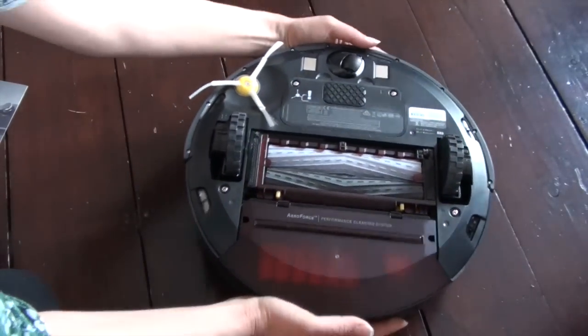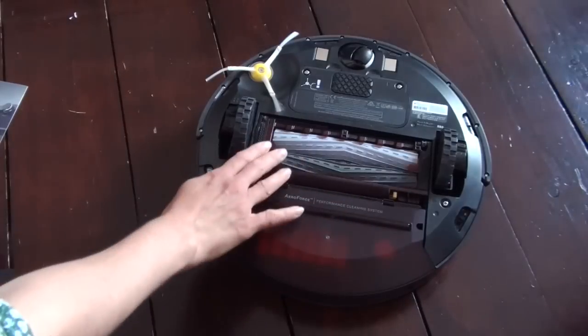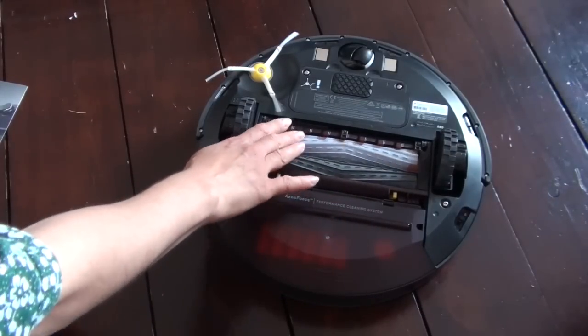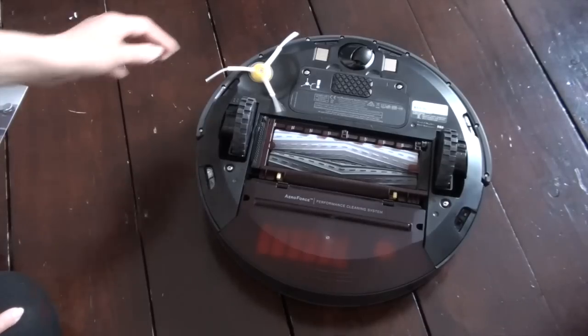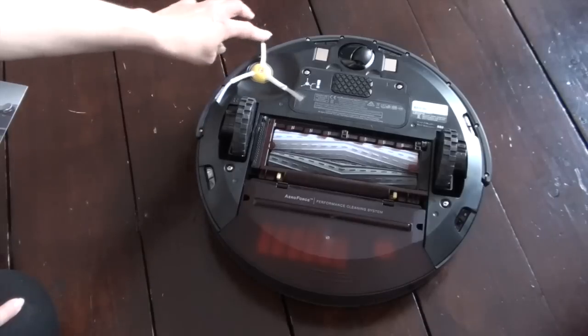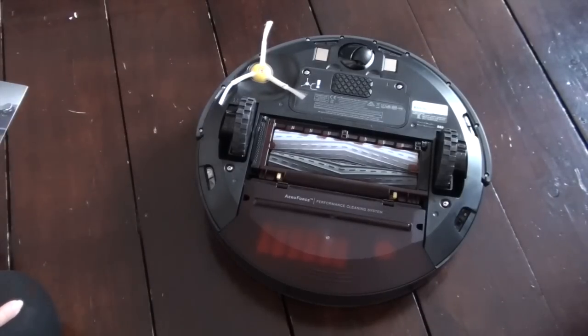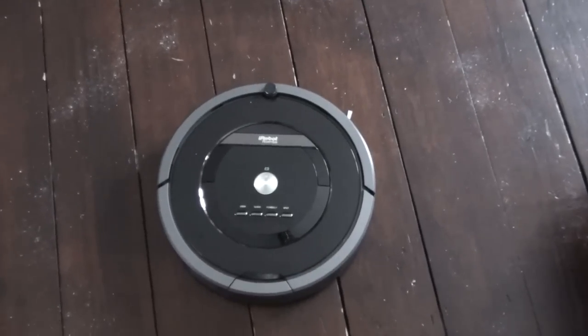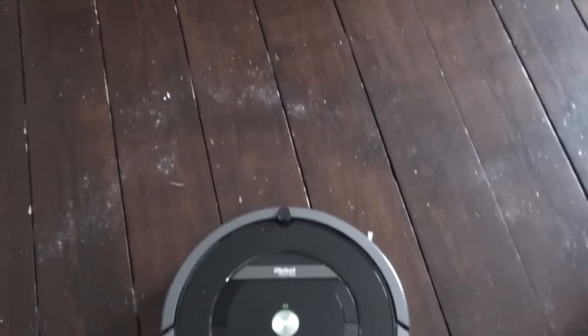I just wanted to show you the underside of the machine. The main feature is the AeroForce performance cleaning system, which is a vast improvement over previous Roomba models. It still has the spinning side brush, which is really useful when cleaning alongside walls.